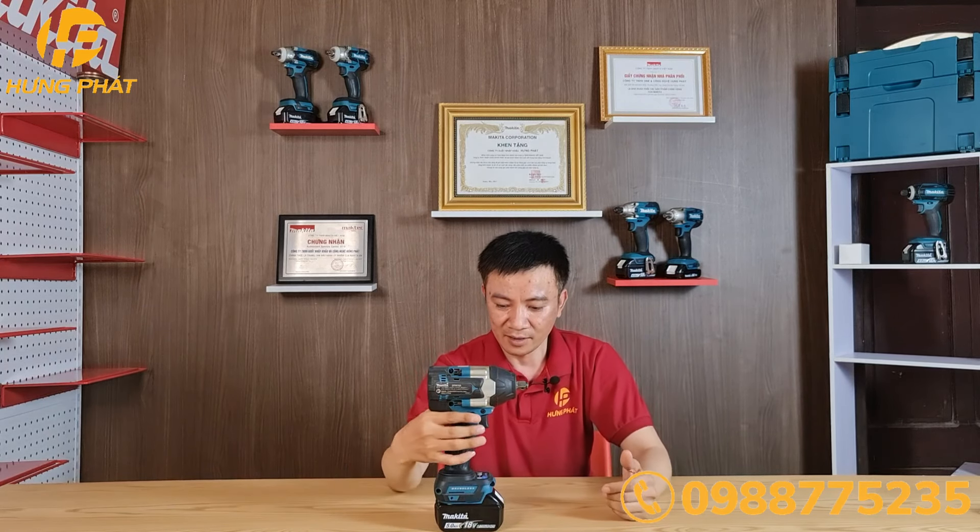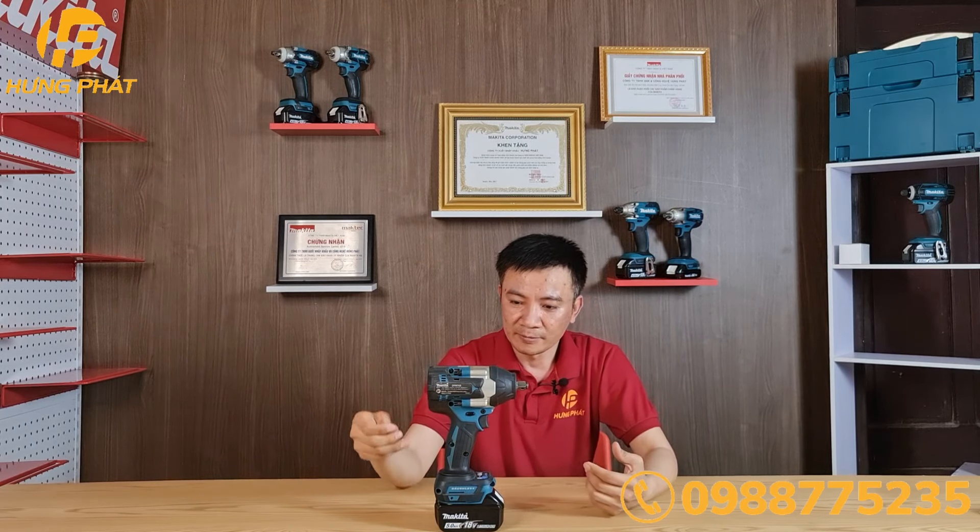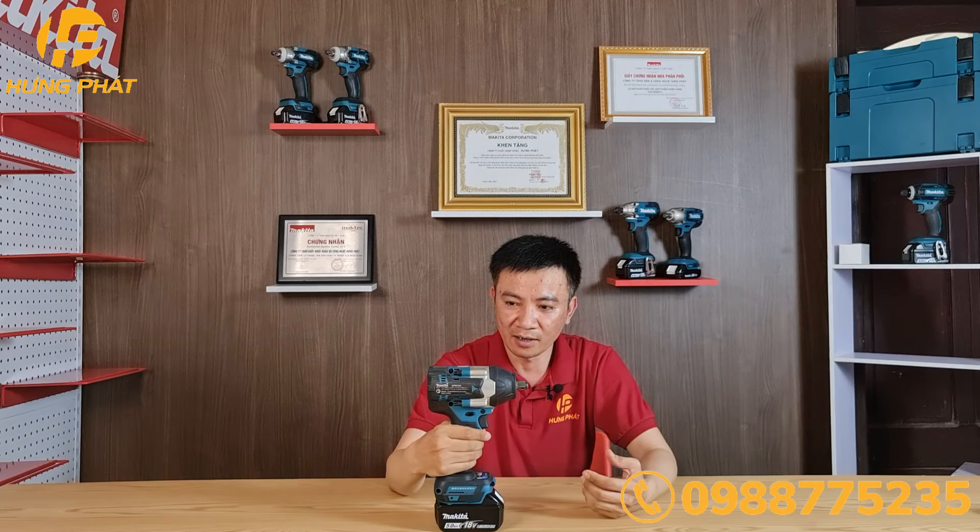Máy cũng được trang bị động cơ không chổi than và công nghệ XPT, tức là để ngăn cản bụi và nước xâm nhập vào trong máy.